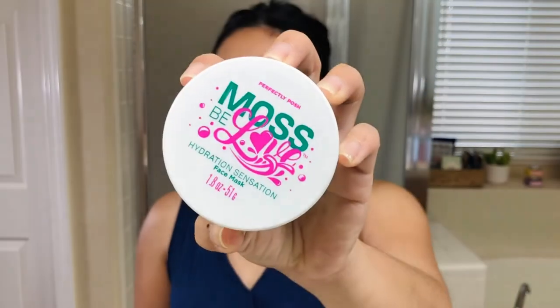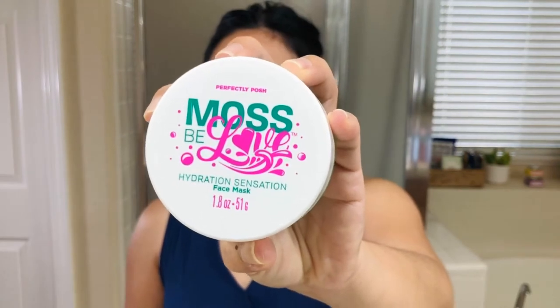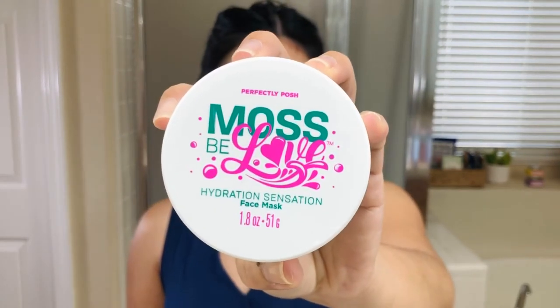Hi guys, welcome back to my channel. Today, as you can see, we're here in my bathroom because I'm excited to try another face mask for you guys. This time it is the Moss Be Love Hydration Sensation face mask, and this is by the brand Perfectly Posh.